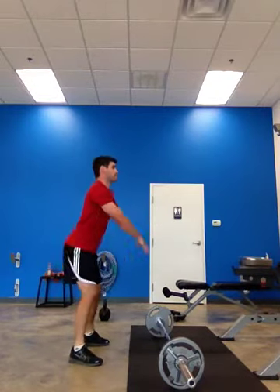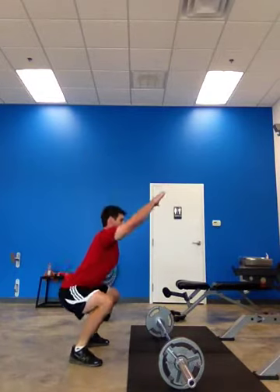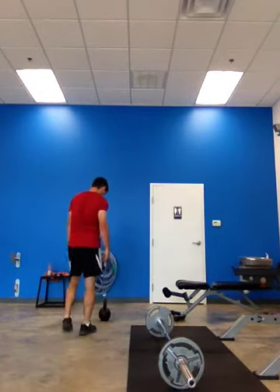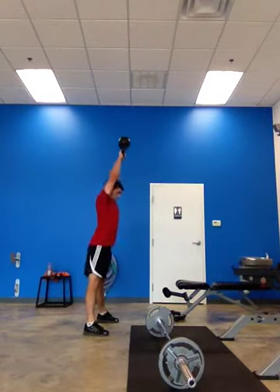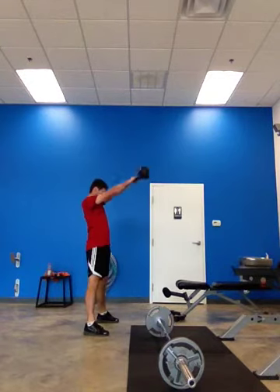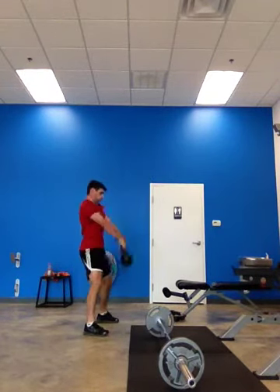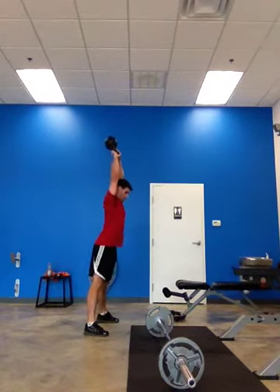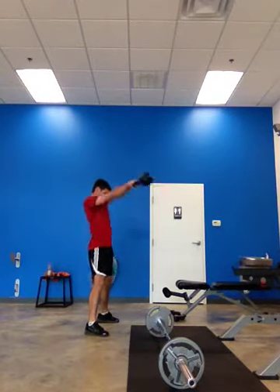One, two, three, four, five, six. One, two, shift forward, three, that's it. Four, five, six, seven, eight, nine.